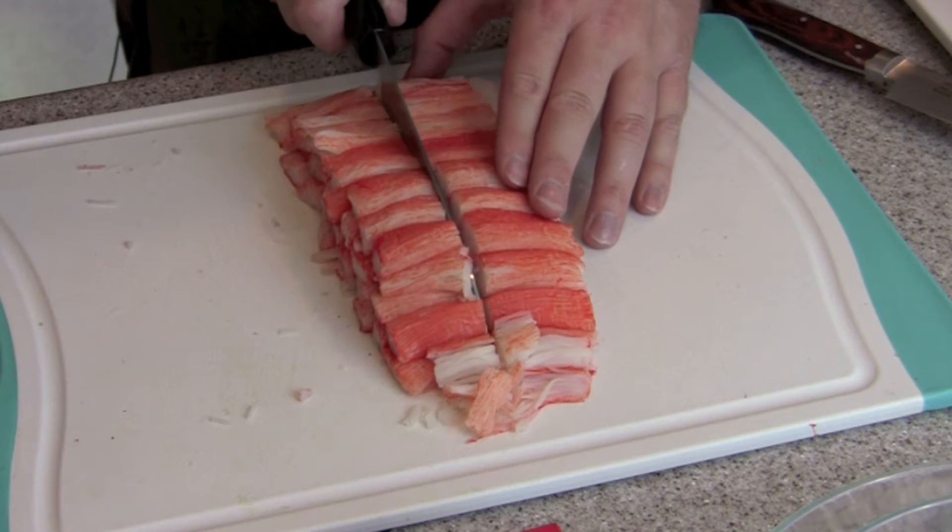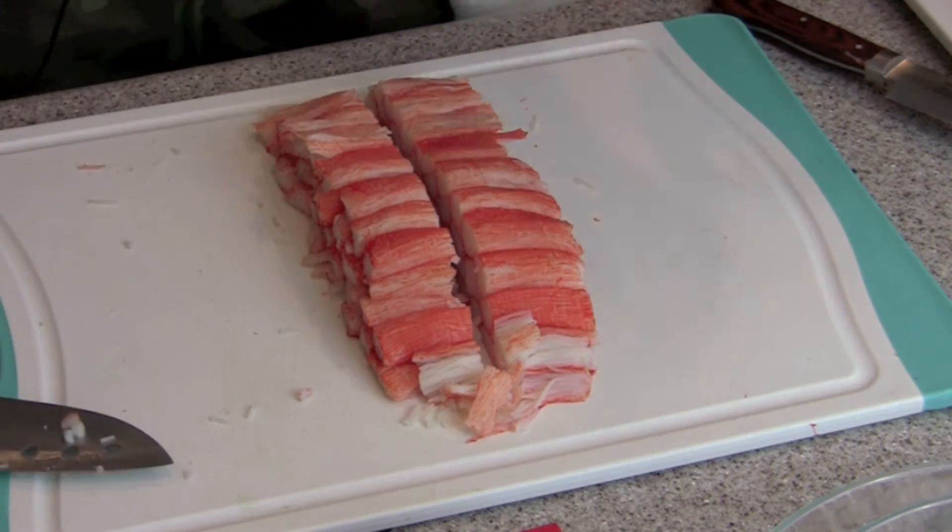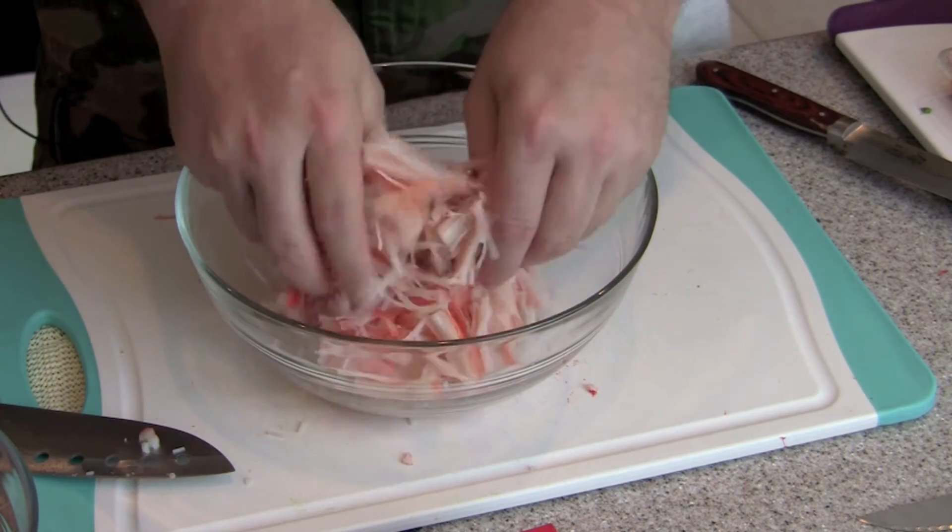Then you just break them up and you see they become very stringy.